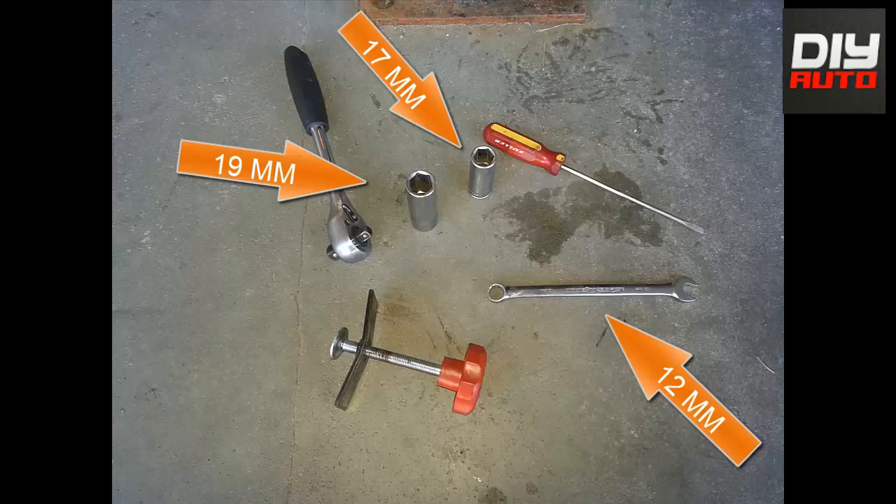Hey guys, this is a tutorial on how to change your brakes on a Honda Civic. You will need the following tools.